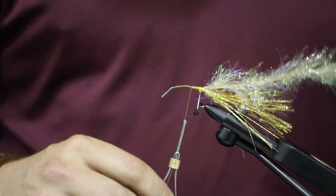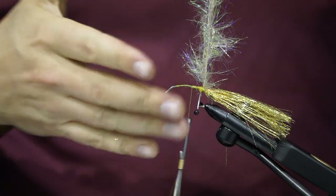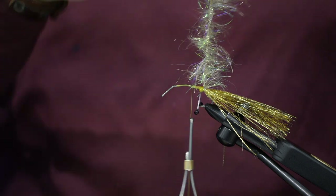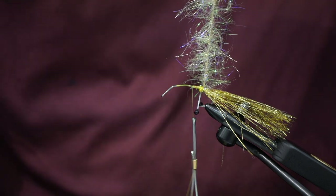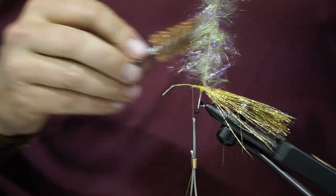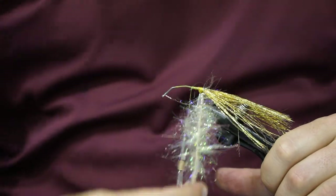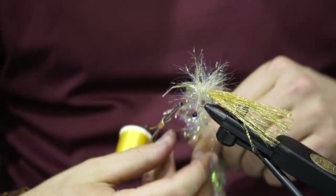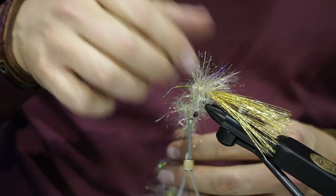Flip the fly back over — with a full-rotational vise you just spin it. Take these two chenilles and spin them together using your fingers. Stroke the fibers down every couple of spins to make sure you're getting them out. You can also use a dubbing brush — I'm using a 12-gauge shotgun cleaner, which is a great tool for dubbing. Then wrap around the eyes, pulling the material out so it doesn't get wrapped up under itself. You'll probably wrap around five, six, maybe seven times to get a nice thick collar.